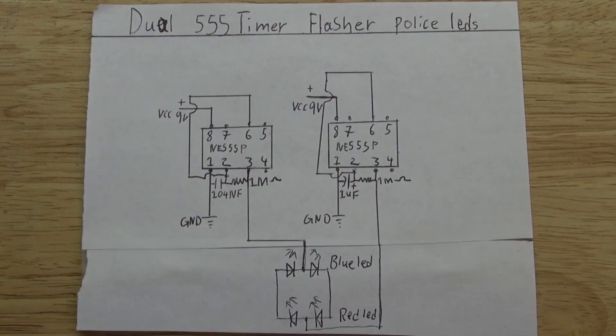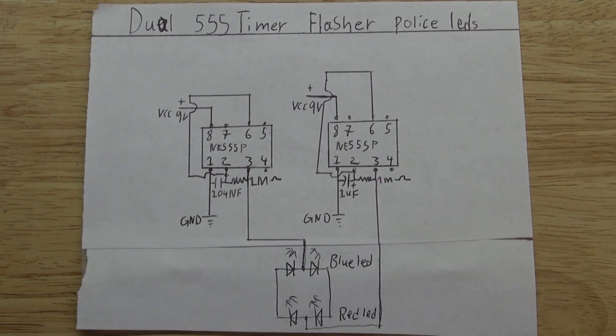This is the schematic that you'll need to follow to create this circuit. You can pause this video and create your project by following this schematic, or just watch this video to see how I do it step by step.